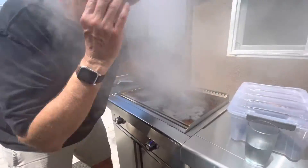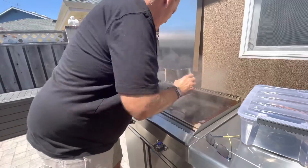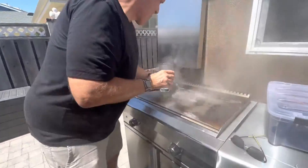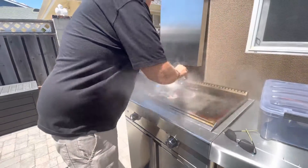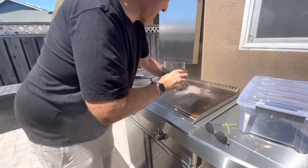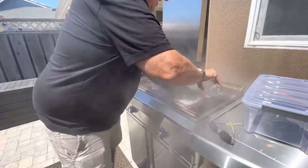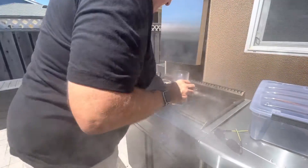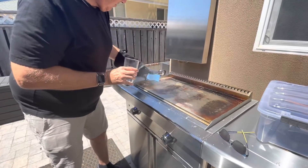I'll put some water in there and just rub it around. If you wear glasses, I recommend you take them off — you won't be able to see. Add more water, scrub this side, and it'll come clean nicely.